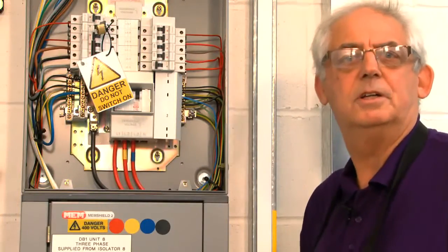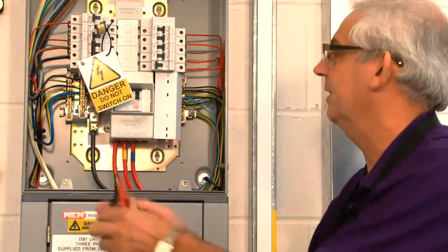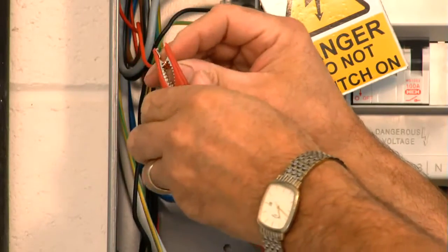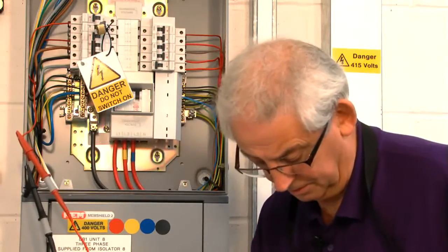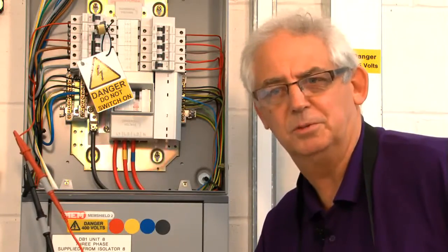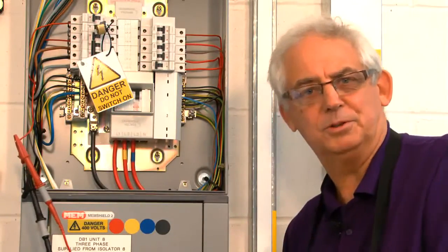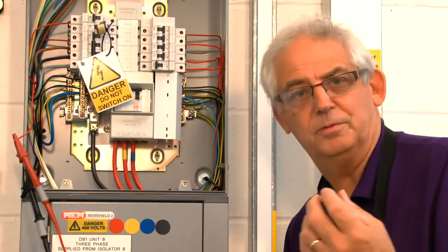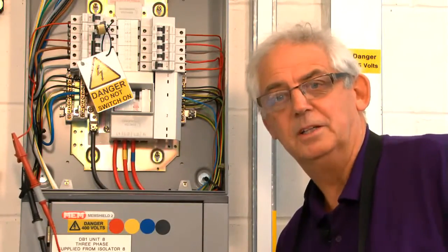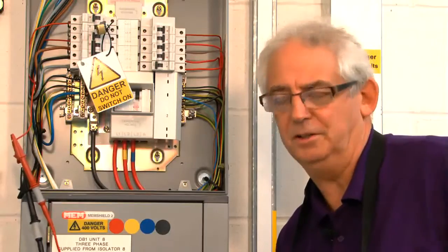I've just switched off the lights — flicked the switch the other way to see if that was the problem — and I'll retest now. Again at 250 volts to start with, just in case. I'm now over a thousand mega ohms — that's the sort of resistance I'm looking for, this is over range, which means it's a very good circuit. Of course, if I was really doing this job I would have switched the lights off before carrying out this test — it was purely a demonstration to show what the problems could be. Make sure you turn the lights off before you proceed.